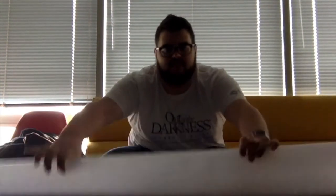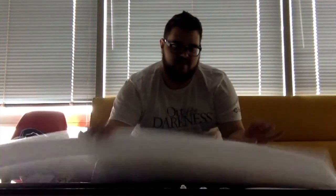Nice sturdy box. I've had mine for about a day now, just kind of getting a feel for it. Everything came really nicely packaged — nice protective foam on top and a little card telling you what everything is.